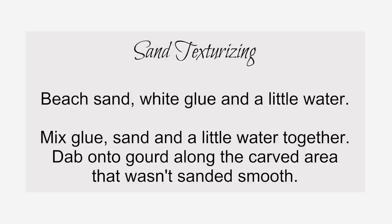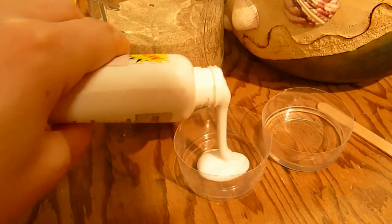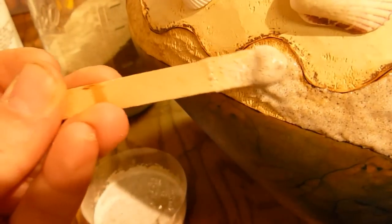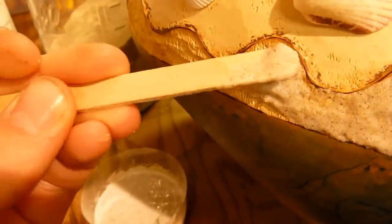Sand texturizing: Mix together white glue, beach sand, and a bit of water. Dab the mixture onto the small carved area — the one you didn't sand smooth — and then let the glue dry.